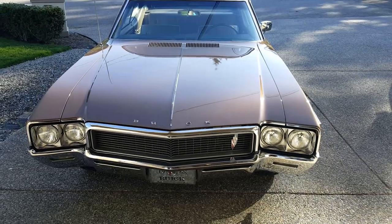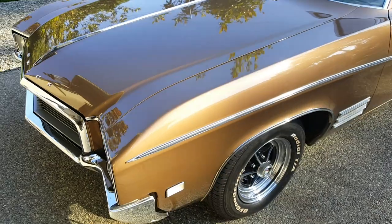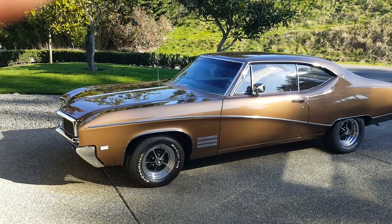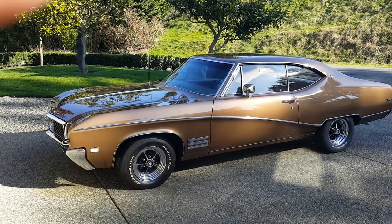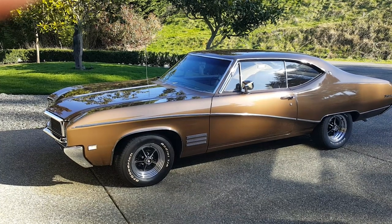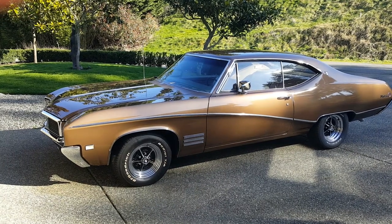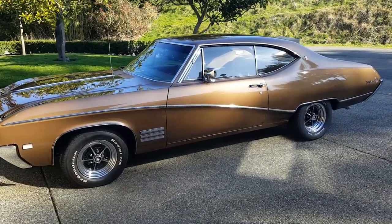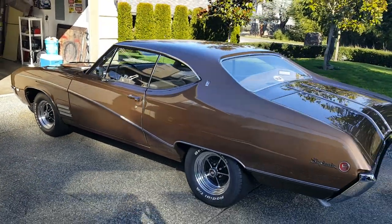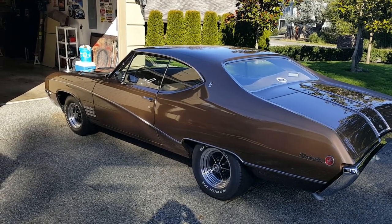This is my 1968 Buick Skylark. I bought it about five months ago and it's a great driver. It originally was an inline-six two-speed automatic car and I converted it over to a 455 four-speed 342 posi car with a drivetrain that I had. I'll go into some detail on that and show you a picture of the engine here in just a bit.